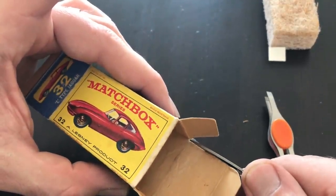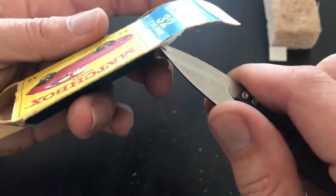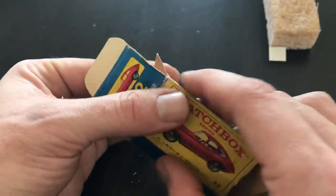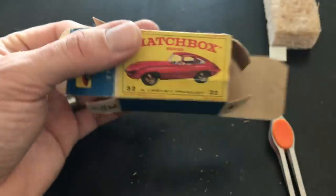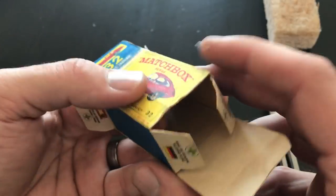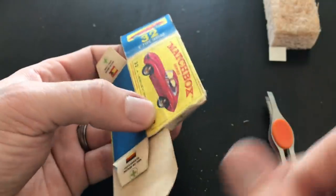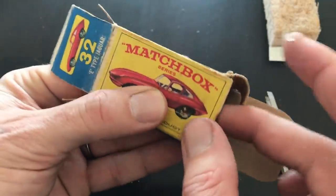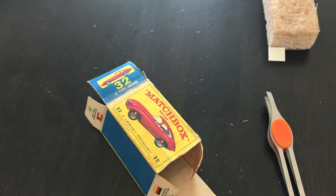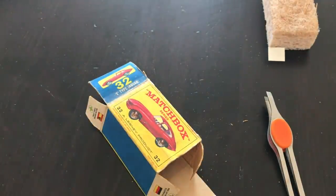I've got just this little bit on the end that I'm going to trim off. That completes our fix on that end of the box. Now the last bit I've got is just this wrinkle here on the surface. I've pressed it and it still comes back — I think there's just memory in the cardboard. My only solution for that is going to be some of the paper tape.